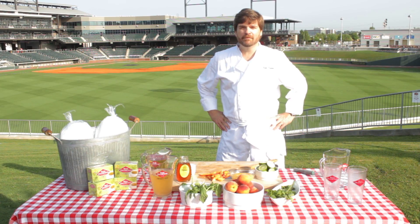Today we're going to make a great summer beverage made out of local ingredients, just in time for the 4th of July.